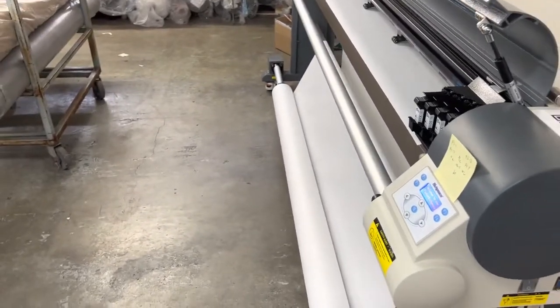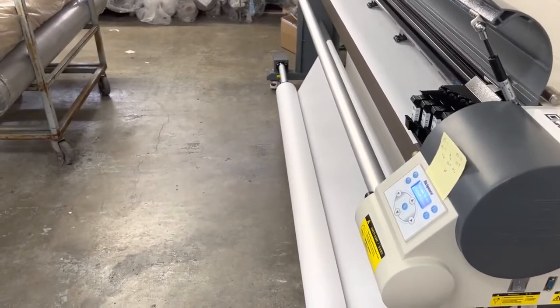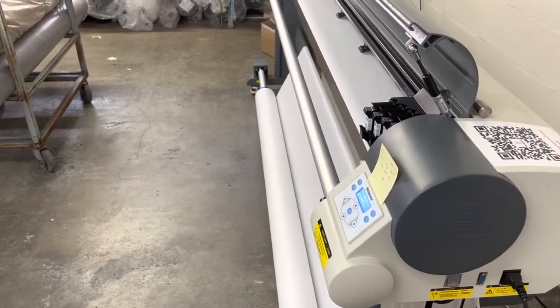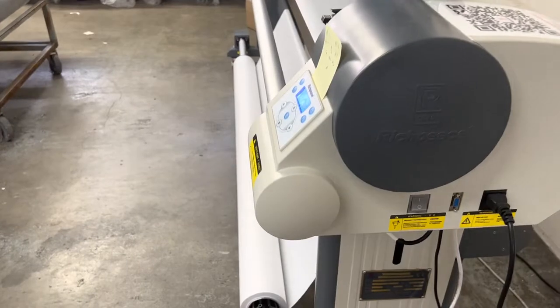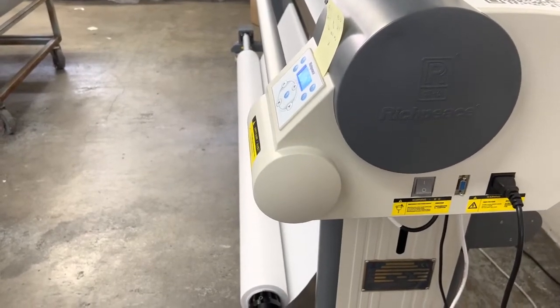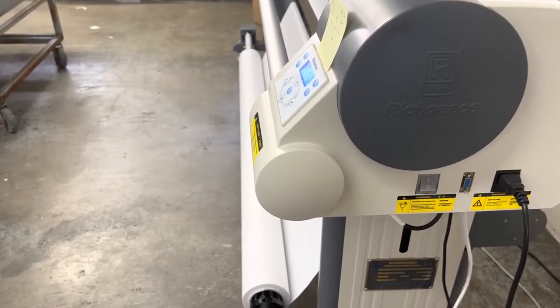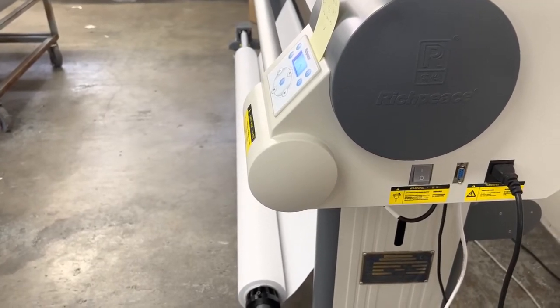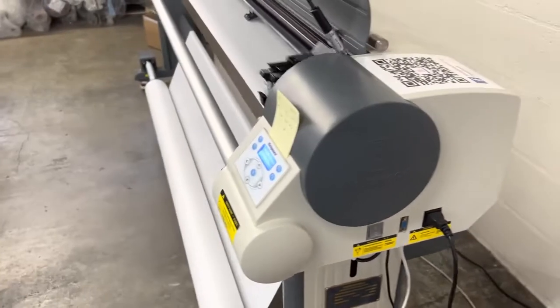I just cleaned out the ink heads, shook them up a little bit, and wiped them down. I haven't used this in a couple of weeks, so I'm going to do another plot test and you can see how good it is.